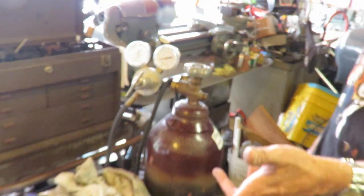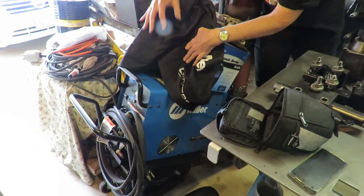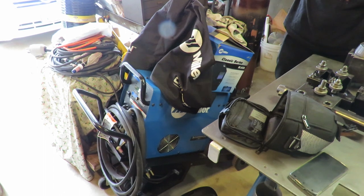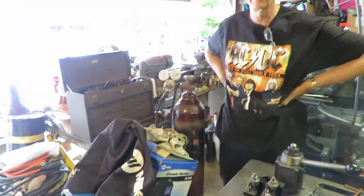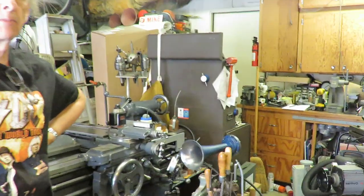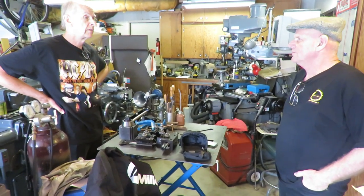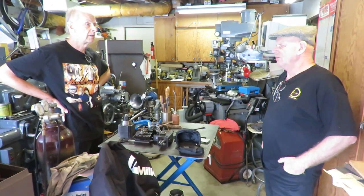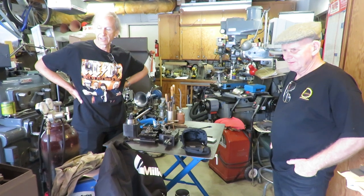I've got a Miller TIG welder — it's what I started with. It's a small unit, only up to about 180 amps, so that's probably the next thing I'm looking to upgrade. A lot of the work I do is dealing with aluminum castings, and aluminum takes a lot of current. 180 amps at 10% duty cycle won't cut it for the thicker pieces — you need probably 280 amps or so. Most of the railroad air horns are made out of aluminum castings, and a lot of the repair work is fixing cracks or broken castings, broken horn bells. For a manifold with cross sections up to half an inch thick, you really need to grunt.